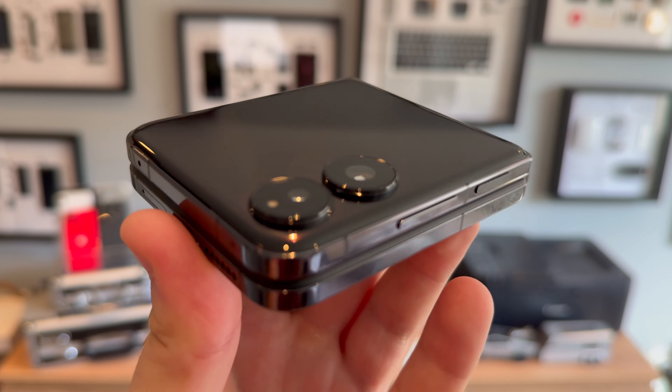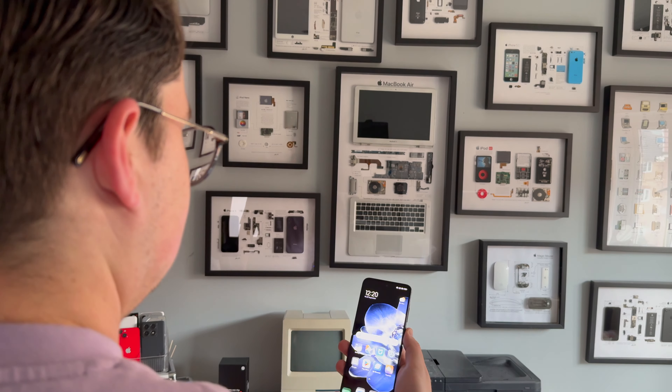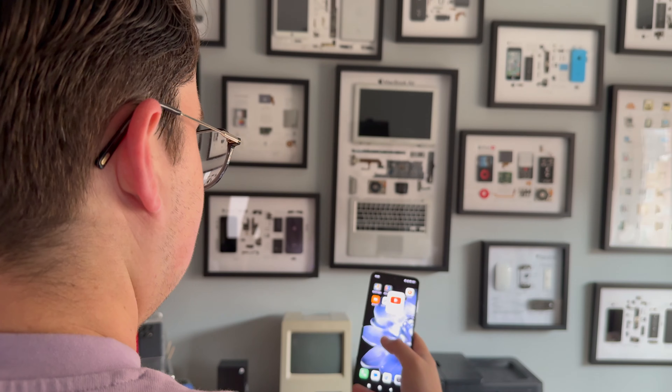When it comes to the cover display, you're going to get the most screen real estate here on the Mixed Flip, although it's pretty similar to Motorola's RAZR 50 Ultra. Xiaomi's Mixed Flip actually undercuts the Galaxy Z Flip on price, offering more storage at a similar price point. You get most of the same AI features from Xiaomi's 14T series, which more or less matches Samsung's Galaxy AI suite.